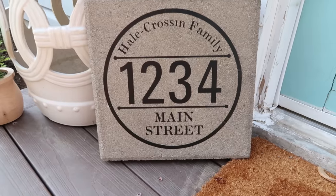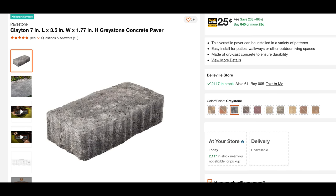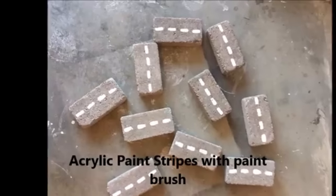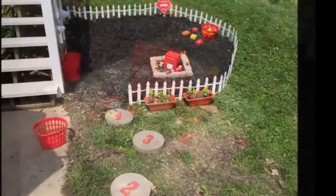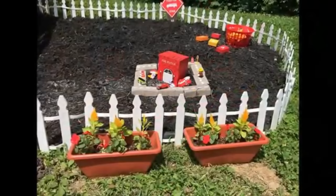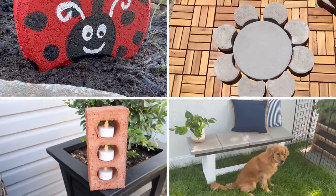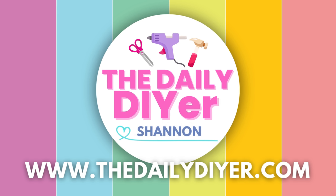This next idea goes back about eight years on my channel — you can use these 25-cent bricks from the hardware store and put little lines along them to create roads for kids' toy cars. You can also add numbers to pavers to create a hopscotch or a fun counting game. Keep these ideas in mind for fun outdoor projects for kids. Let me know which of these projects was your favorite in the comments below, hit that thumbs up, and please subscribe. Thanks so much for joining me today — have a creative day!